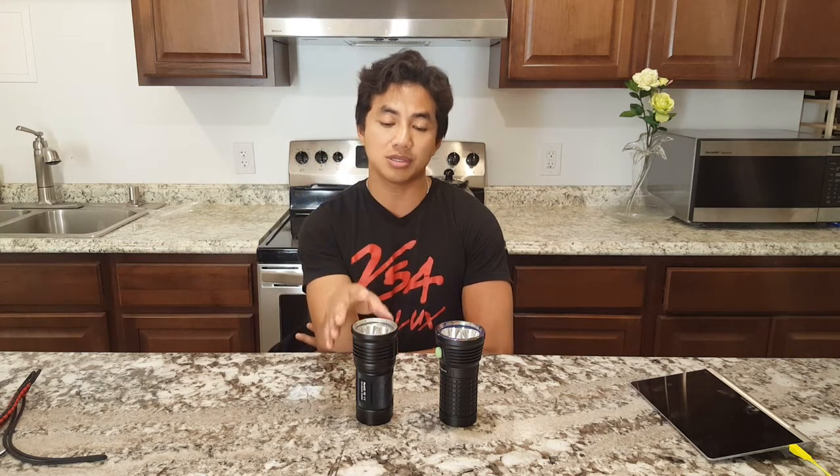I've done reviews on the build quality of the host and its variations already, so I won't go in depth with that. I'll cut this video short just to introduce its existence, and then the nighttime outdoor beam shots will speak for itself. The XHP35 HI LEDs I have in here are roughly six thousand to sixty-five hundred Kelvin — a very nice pure white tint with no funny purple or yellow in it.